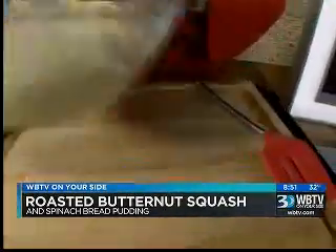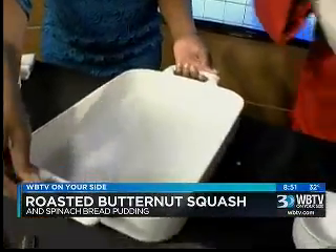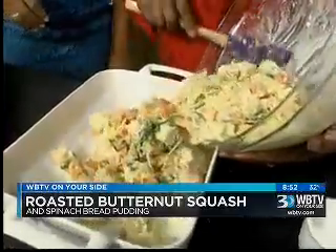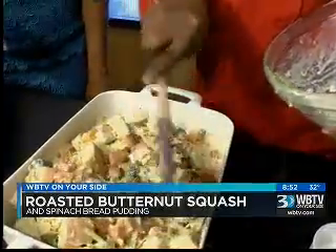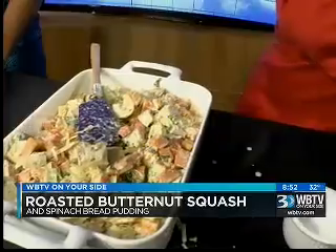I'm going to save a little bit of my Parmesan to put on top when we bake it. I'm going to go ahead and add that to the dish. How hot do we make our oven to bake this? We have a 400-degree oven. For how long? About 45 minutes, until it gets nice and brown.